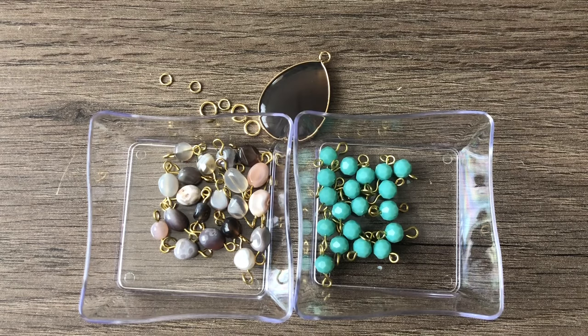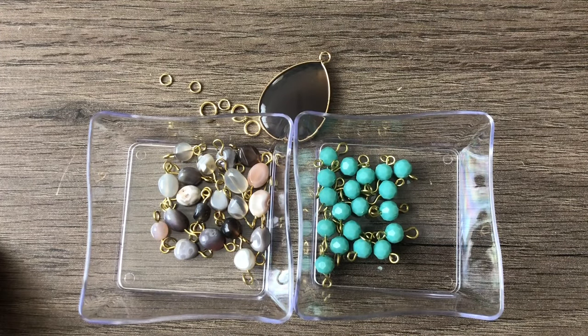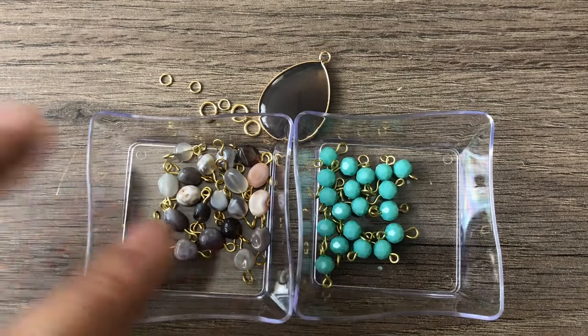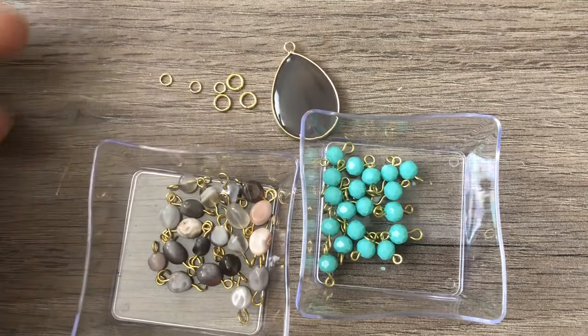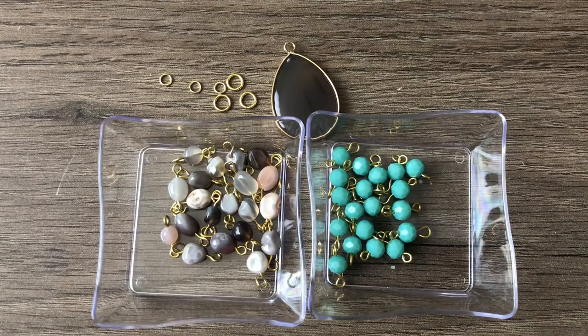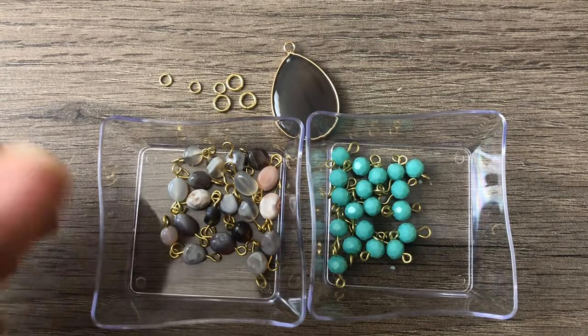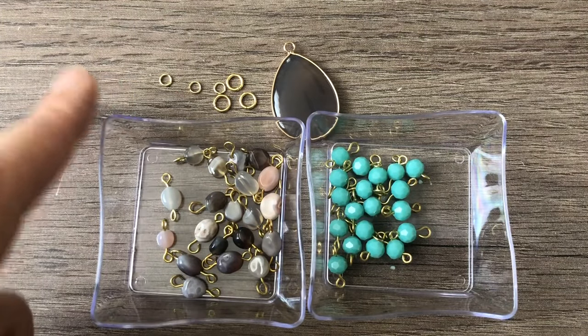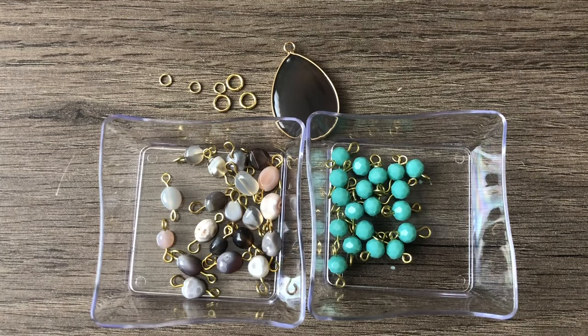I kept going until I ran out of eye pins — just the leftover pack I had. I get them from Hobby Lobby. Someone also asked where I get my jump rings: I get them from wherever, paying attention to quality when buying. Normally they come from Hobby Lobby, especially for thicker jump rings. I haven't been shopping there lately — I've been on a spending freeze and shopping online — but I do like their jump rings, and I get some from Joann's too.